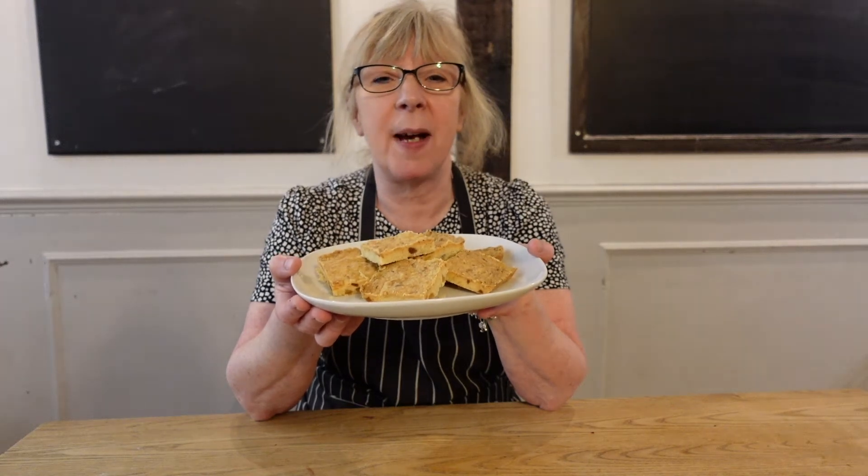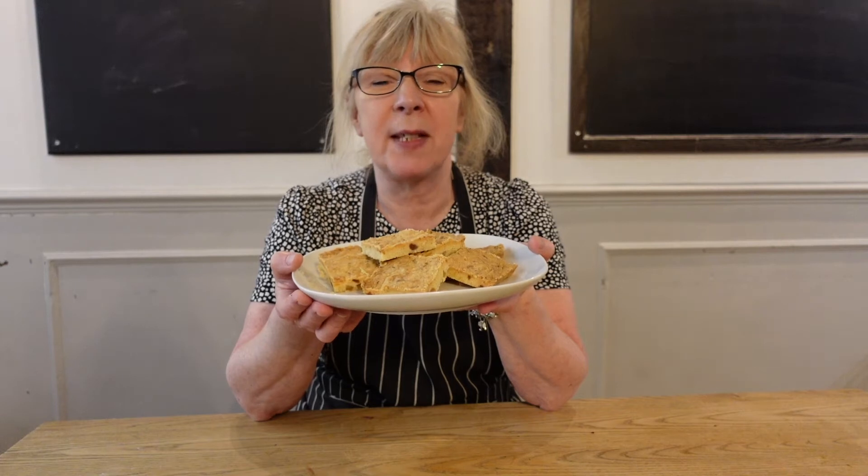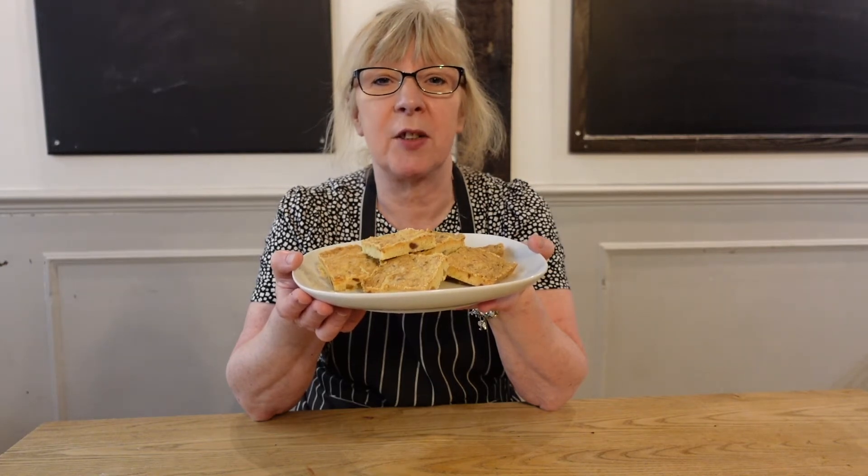Hello, today I'm going to show you how to make lemon and ginger shortbread. Follow me through the step-by-step guide and I'll show you how to do it.